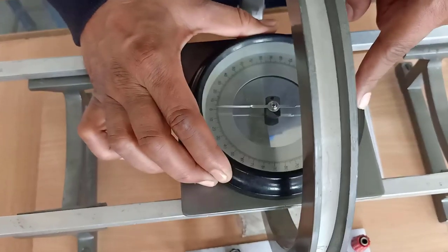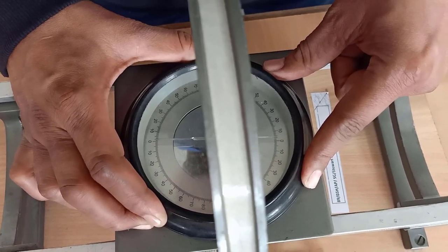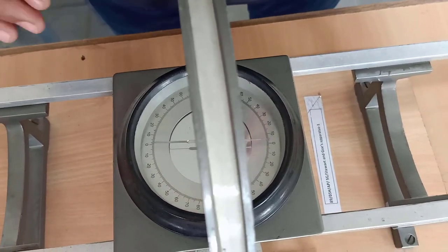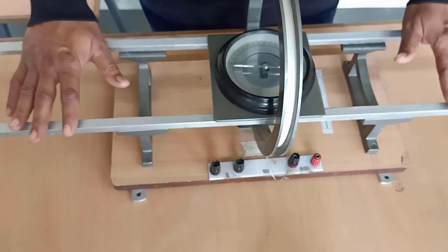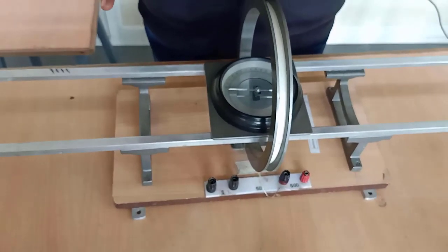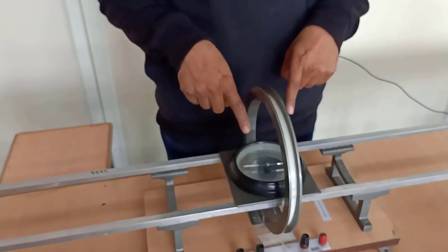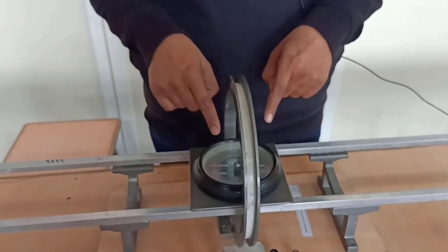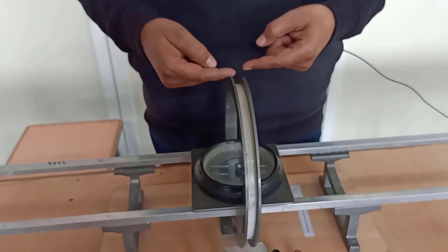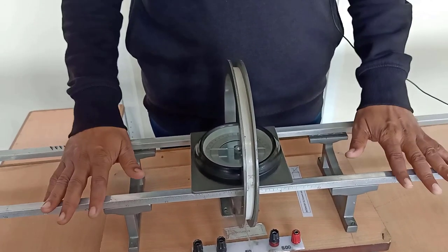Now it reads zero. This is the basic setting of the apparatus — the tangent galvanometer. We have made the effect of earth's magnetic field zero here. That is, deflection due to that is zero. Now, when current passes through it, whatever the deflection is there, that we observe.